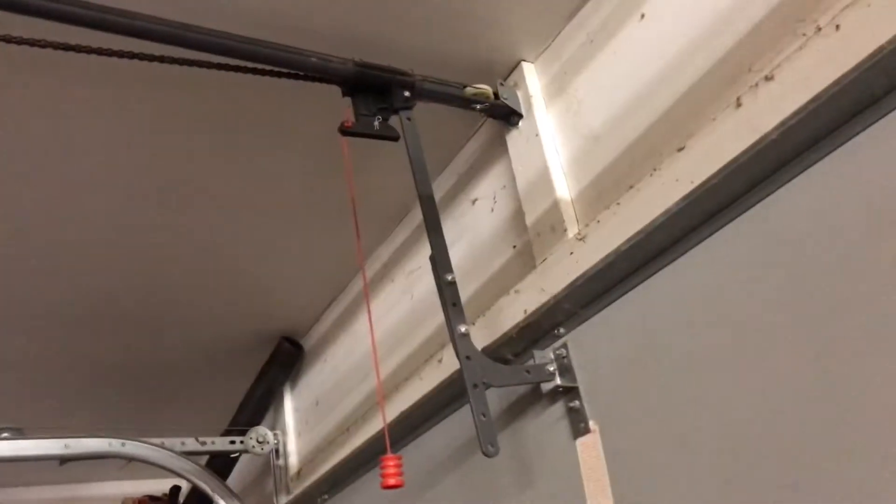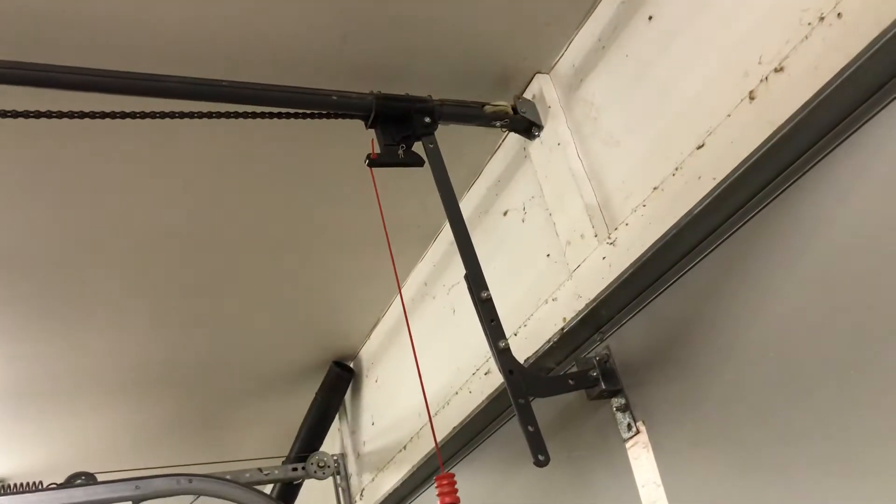So now I'm going to demo this door going up so I can show you guys what the extension springs do. Here we go.